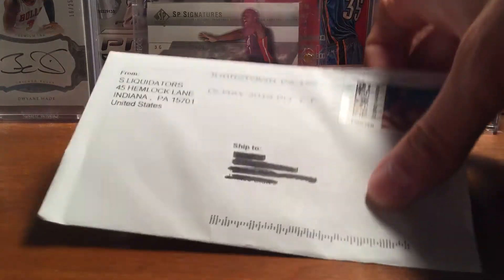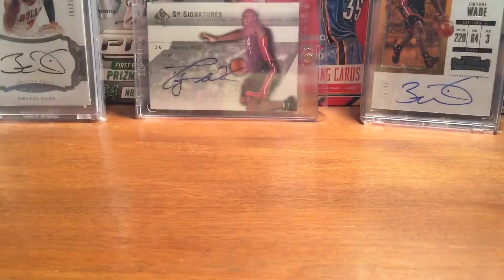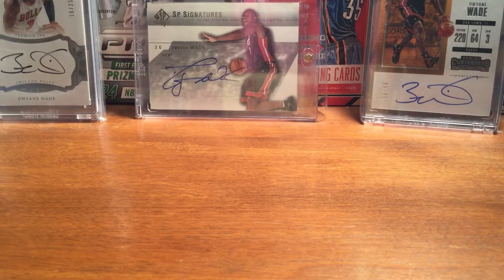Hey YouTube, Flashman3 here. Got a one-package eBay mail day — it's a PWE, so I think this was a pretty cheap card.